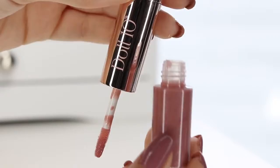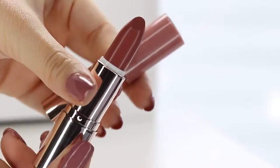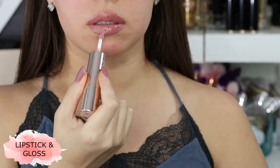Next up, we have a dual-sided lip product. This is the Nude Lip Wardrobe for $28. You have your lipstick and gloss on two different sides, and let me just say the gloss smells just like vanilla frosting.